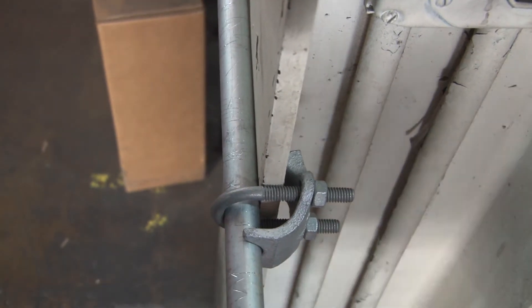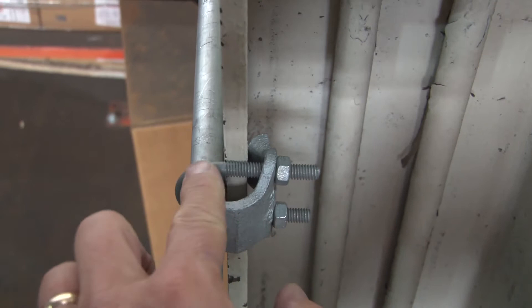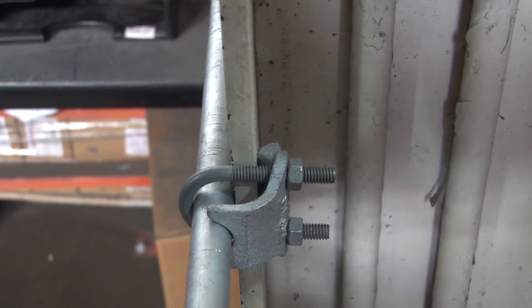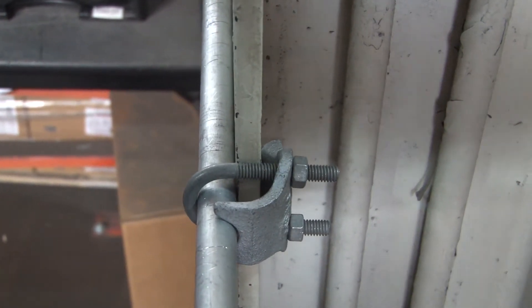As you can see, the conduit is totally secured within the loop of the U-bolt, and the malleable iron casting is clamping down, securing it with back pressure up against the beam. For these and other great products, be sure to visit us online at garvinindustries.com.